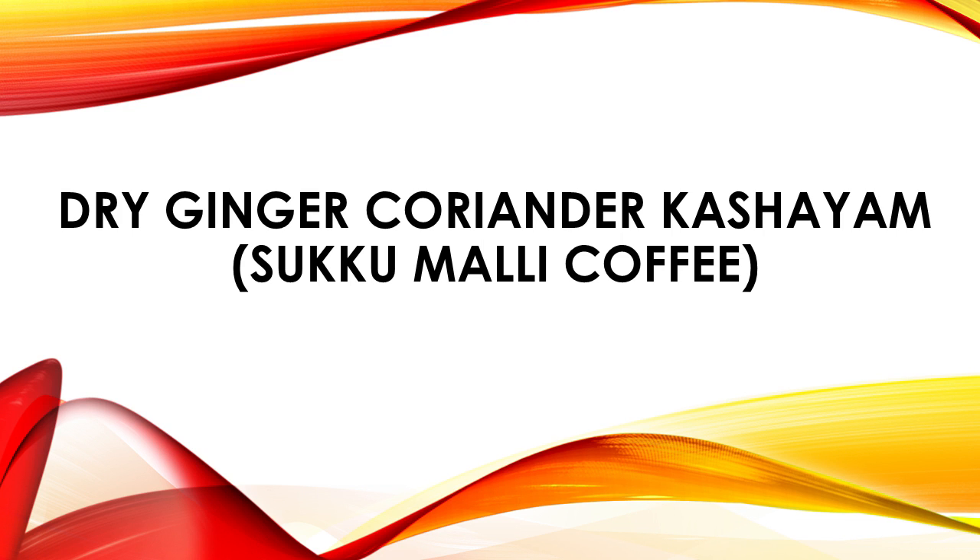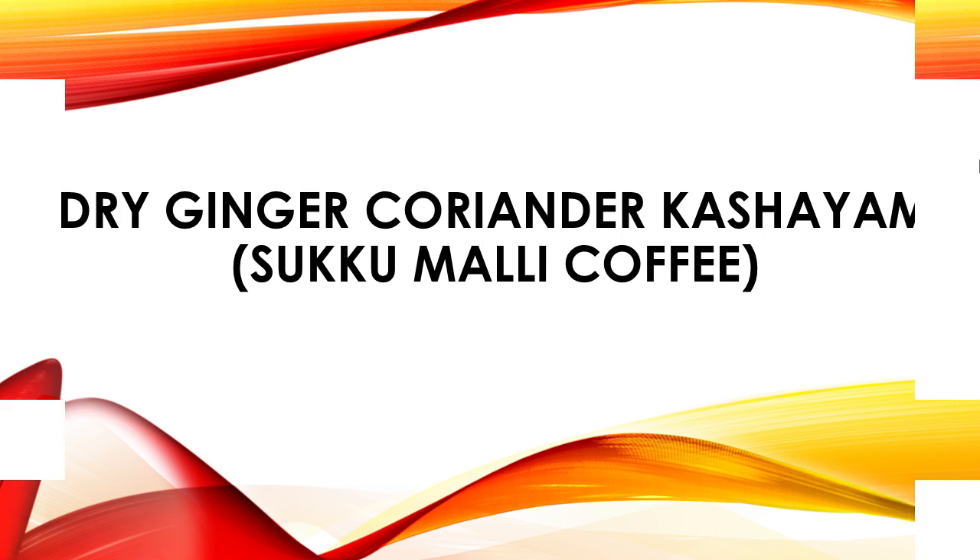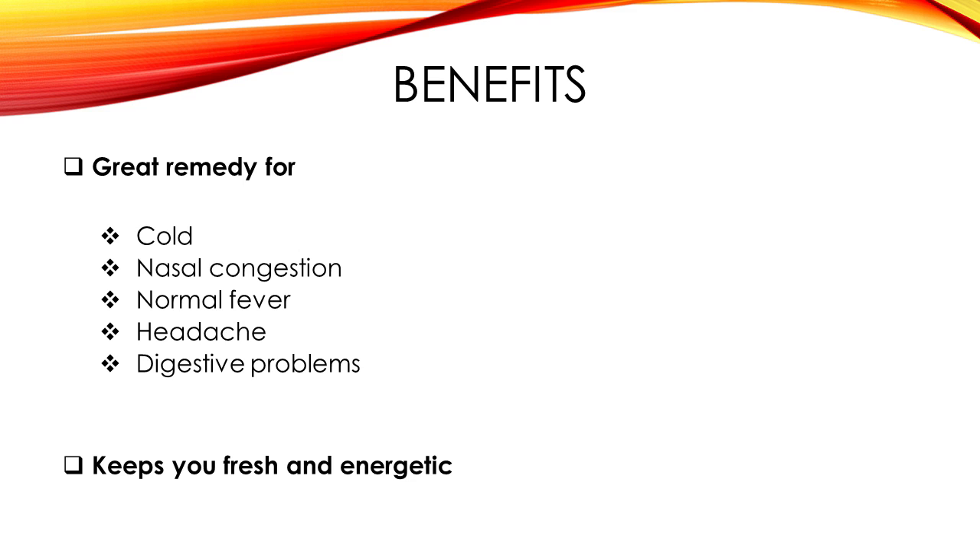Hi friends, in this video we are going to prepare Dried Ginger Coriander Coffee. Dried Ginger Coriander Coffee is loaded with many health benefits. It is a good relief for cold, nasal condition, fever, headache and digestive problems.